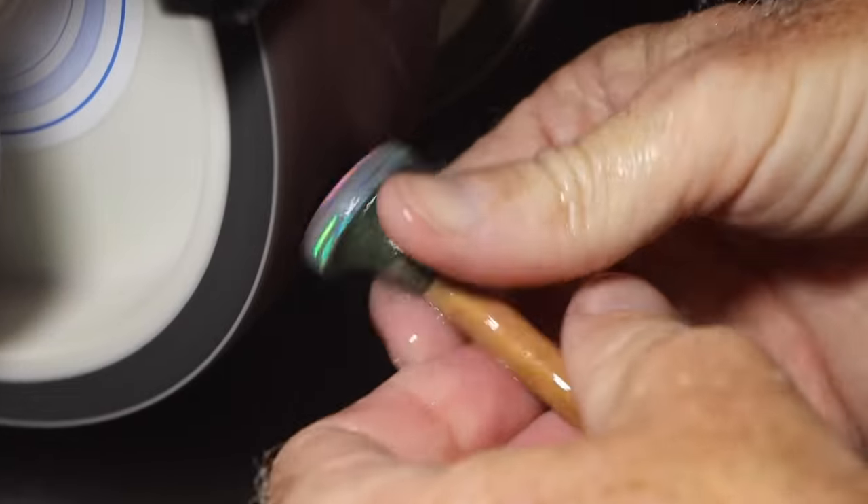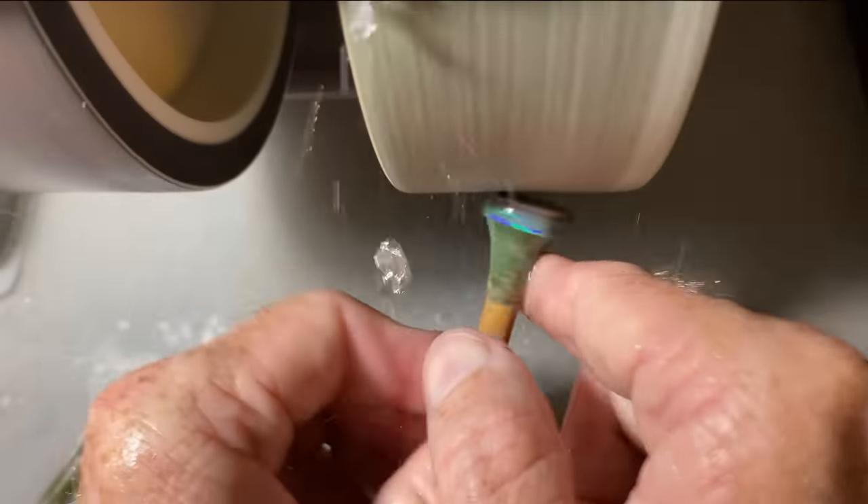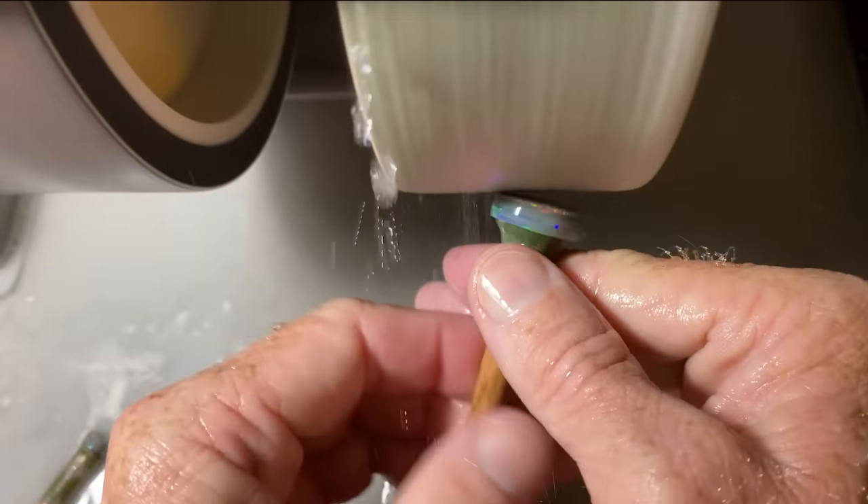I did cut a triangle in this video, so I can be swayed to the dark side. But all jokes aside, I will cut a carving if it's really warranted. If I see an oval, a round, or a cushion cut sitting in there, I'm going to go for it.